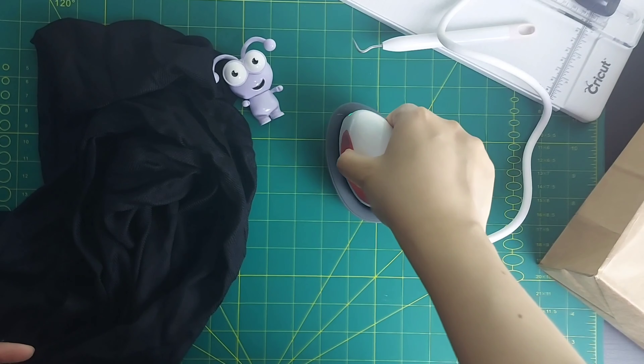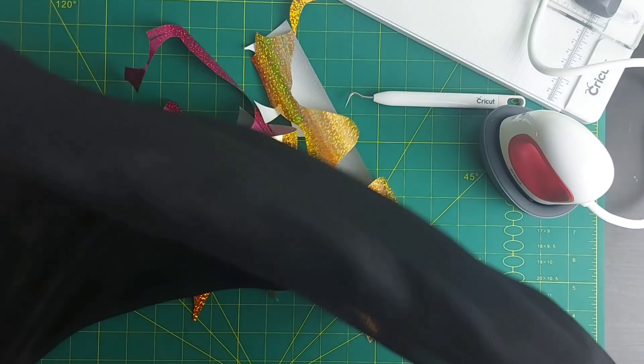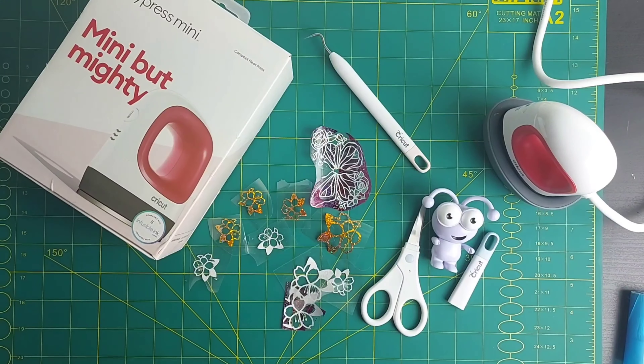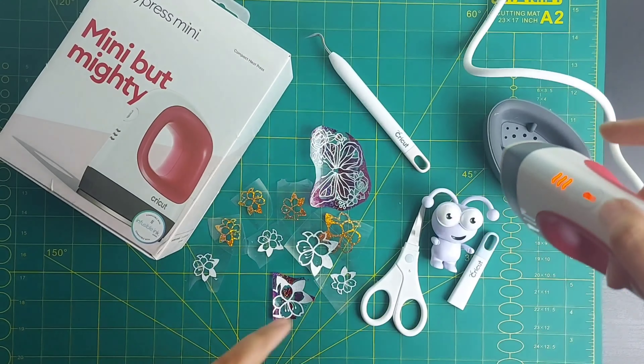Now let's move on to our very first project with the mini press. I'll be using all my iron-on scraps — I've already cut and weeded out the designs I wanted. Let's set the temperature to the highest for our glitter iron-on vinyl. I'll be doing something fun on this black stole, so let's see how easy and mighty this Cricut Mini Press is!